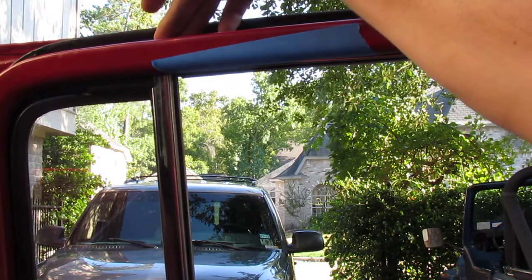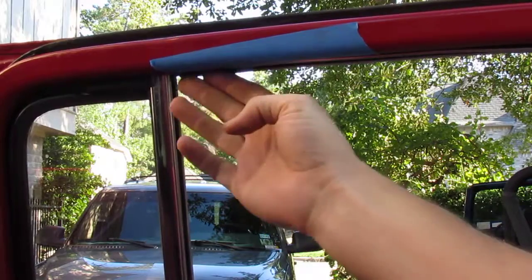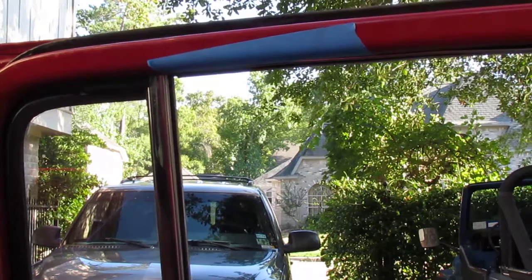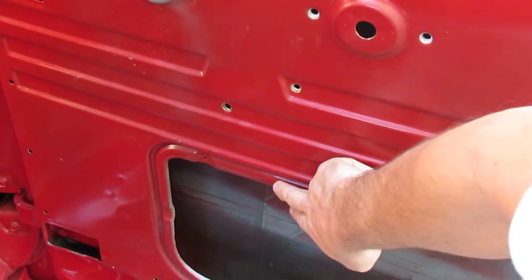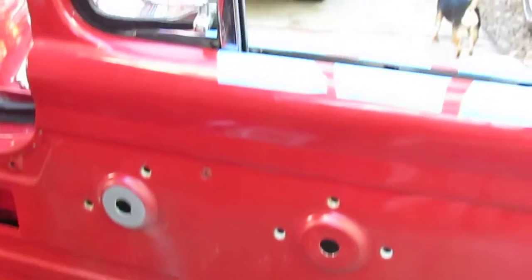There are two screws at the top. There's also some anti-rattle weather stripping in here — we've already removed the lower anti-rattle weather stripping. There's one more bolt down here that we've got to take out, and then underneath here you'll see one or two bolts. So relatively simple, we just have to go to the next step.